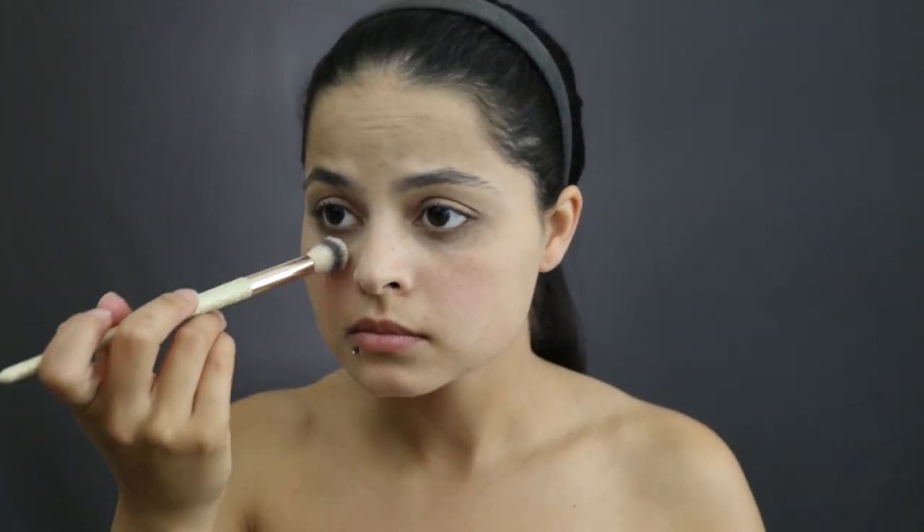Always, always, always remember to bring your makeup down onto your neck and even your shoulders depending on what you're wearing. You do not want to stop at your jawline — I have seen so many people do this and it does not look good. Blend all the way down. Next I apply my liquid foundation, which is closer to my actual skin tone, and then I take my little sponge and blend it all in.